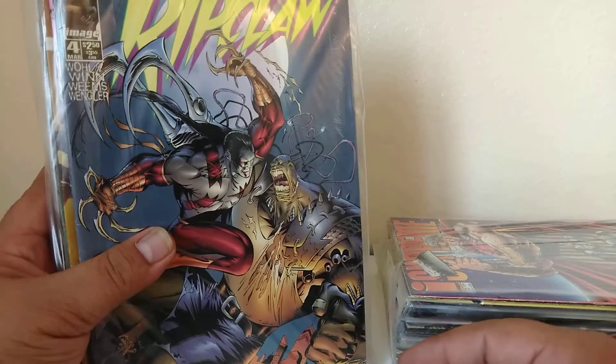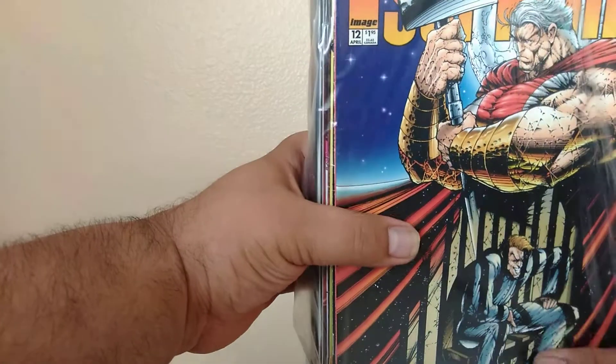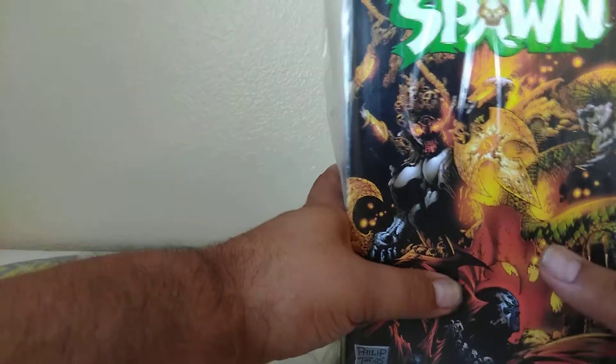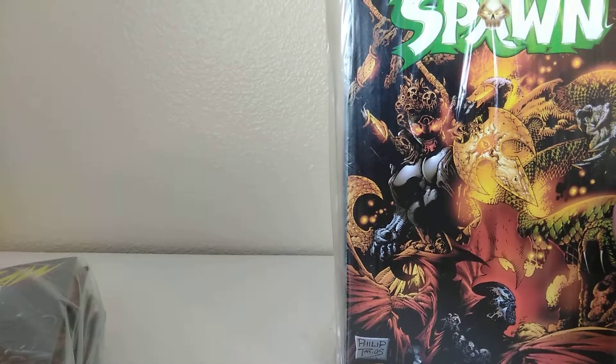G.I. Joe number 7. A Ripclaw 4 newsstand — that's cool. And Stephen Platt cover, Supreme number 12. Got a Spawn — it might be damaged. That's one of the knocks I have on this. Spawn 155, which is one of the sought-after ones, I believe. Right off the bat, that's cool. But I didn't like how they kind of shipped it.